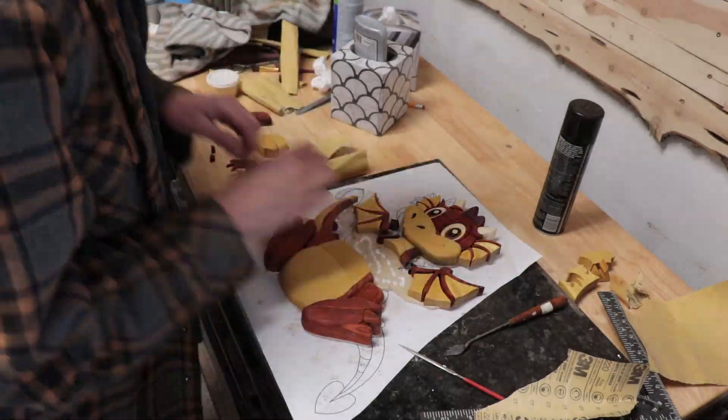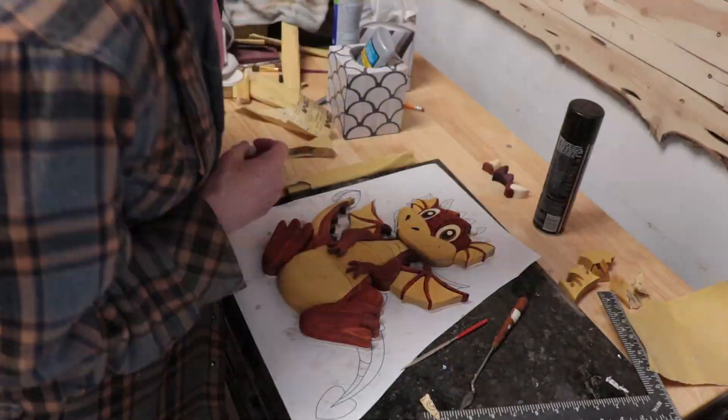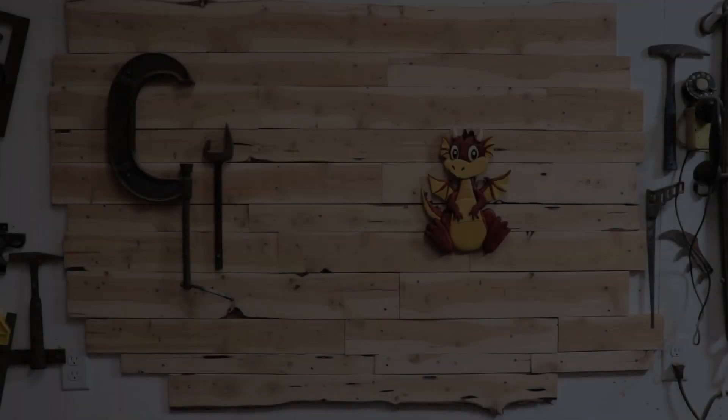Then I started gluing it up using Tight Bond Quick and Thick. The dragon is all finished! Humphrey Dunn and I posted our finished projects on May 16th, which was Bruce Worthington's birthday. This is a pattern by Bruce Worthington. When Bruce announced a couple months ago that he has lung cancer, Humphrey and I got together and thought, let's do a project just to show Bruce how much we appreciate him. And then it happened to be his birthday, so that kind of worked out really well.